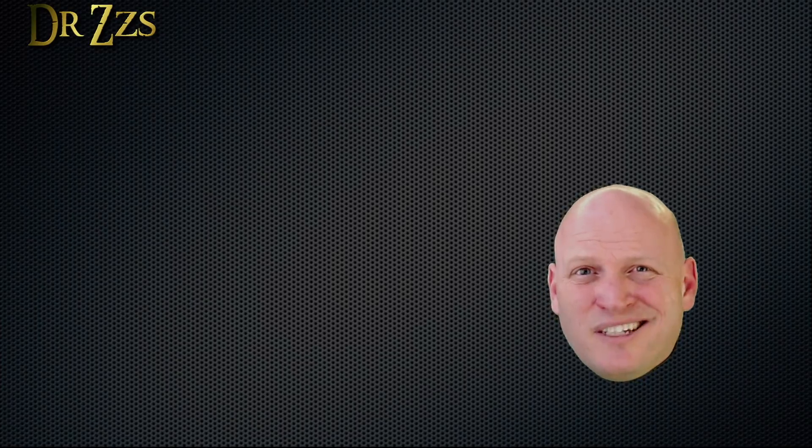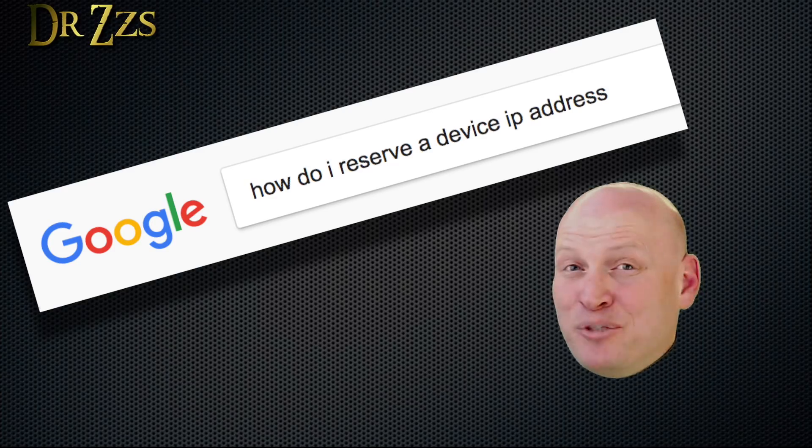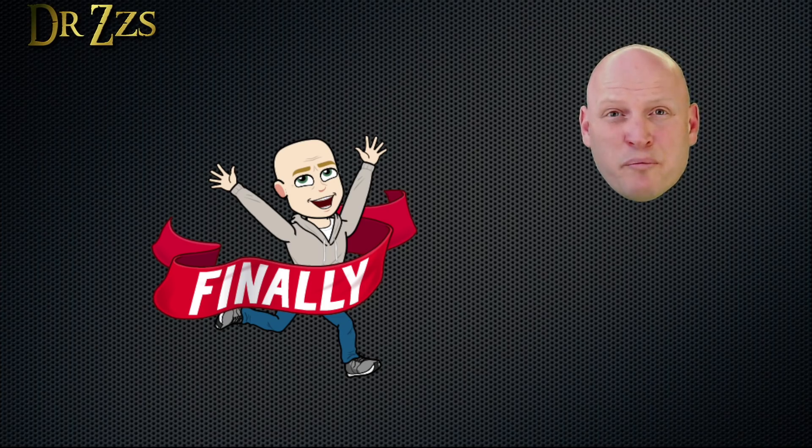Since the IP address is going to be written into your configuration file for Home Assistant, if that IP address changes, that's going to screw up your configuration and it ain't going to work. Reserving the IP address is pretty much a requirement. Every router is different, so I can't tell you exactly how to do it in yours, but I'm sure you can figure it out — that's what Google's for. Now that we have our bridge set up, it's time to start gathering some IR remote codes.